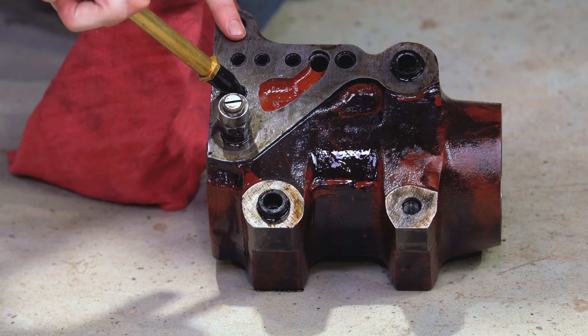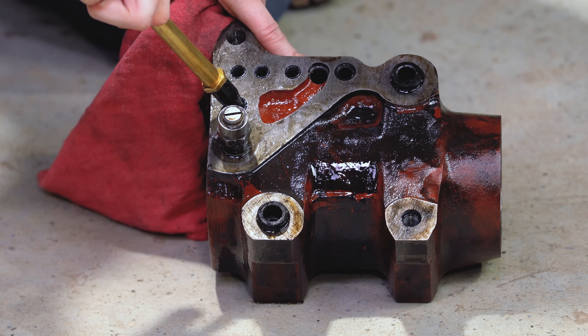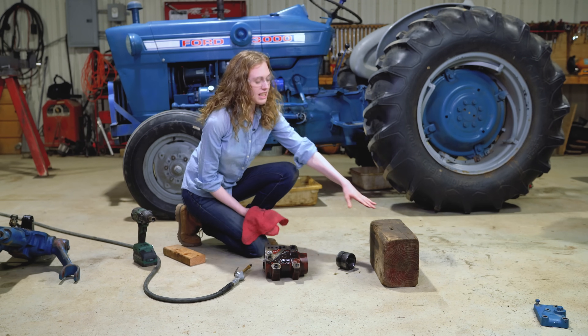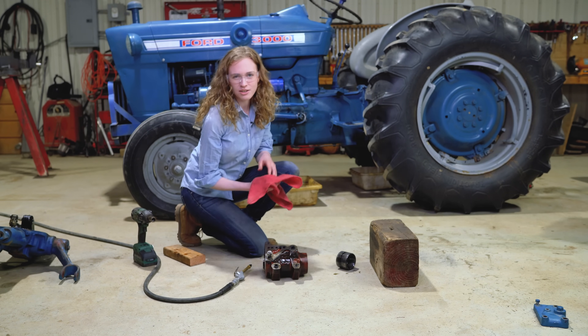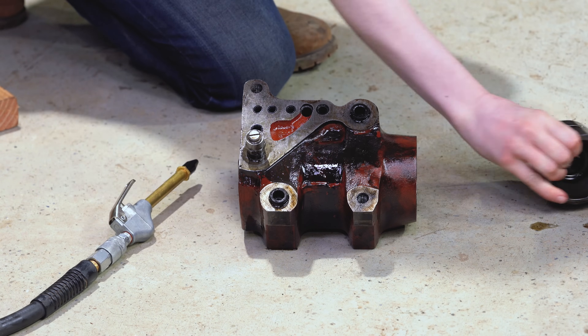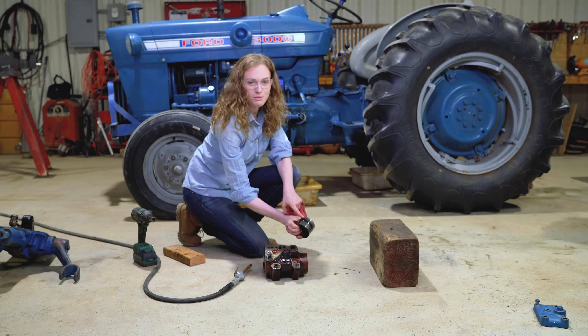To get the piston out of the cylinder, use a blow-off nozzle towards the back and apply a little bit of air pressure through that hole until the piston shoots out. Set up a block so that the piston doesn't go flying across the shop and hurt anybody. It's this hole right here, and then your piston will come out so you can put a new seal on.